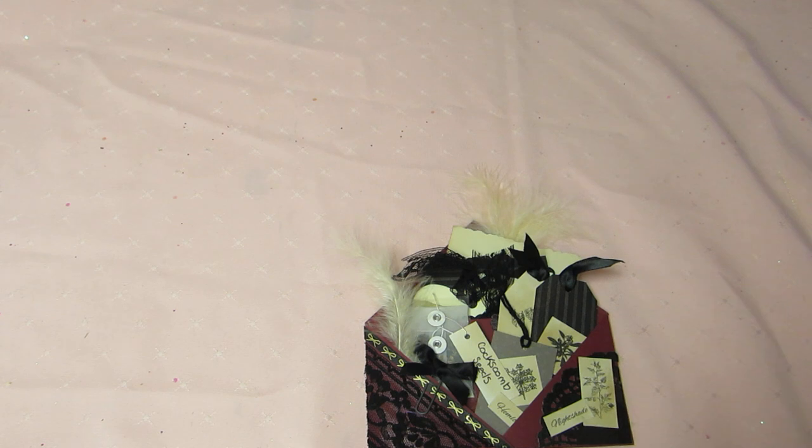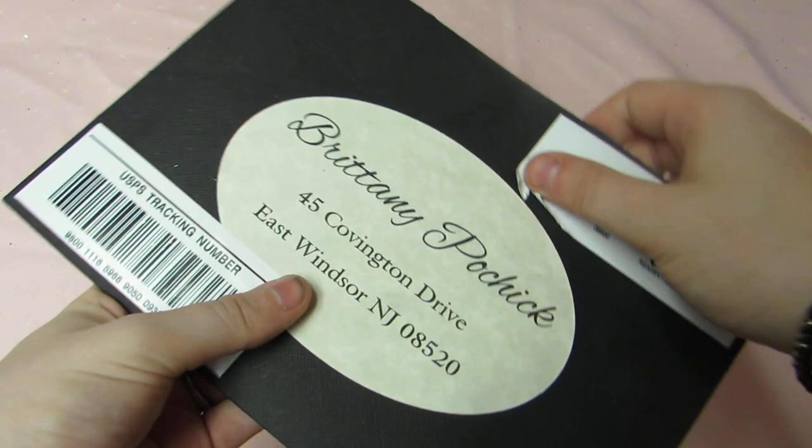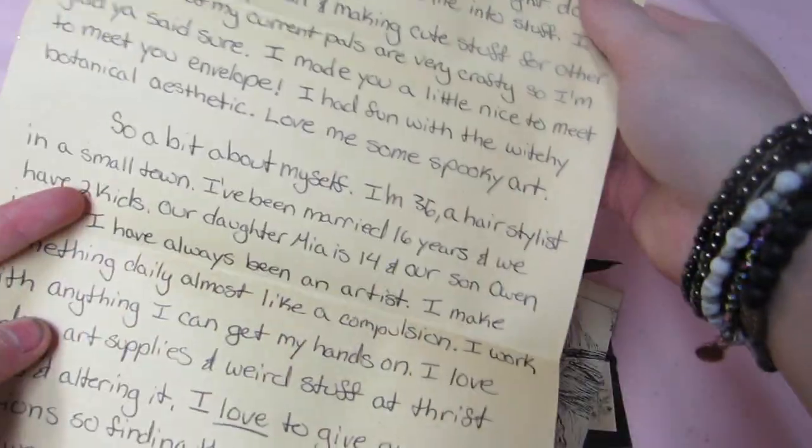So, this is what she made me. And she made her envelope so cool. It's black cardstock, and she did it really nice. And she wrote me a really nice letter.